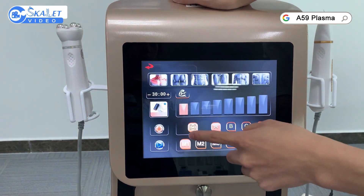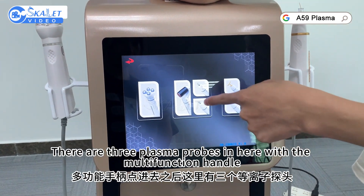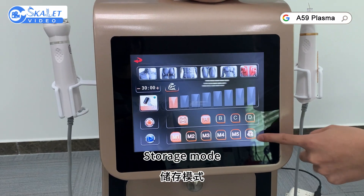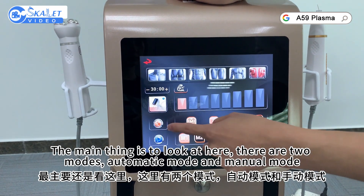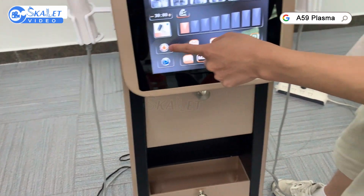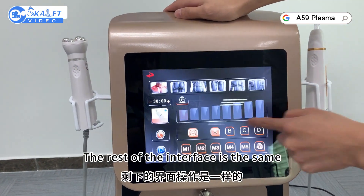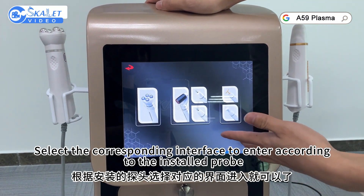Take a look at the other handles. There are three plasma probes here with the multifunction handle. Select operating position, set clinical time, regulate energy, and set storage mode. There are two modes: automatic mode and manual mode. Manual mode is operated with the foot pedal. In automatic mode, directly click the start handle to begin working. Click again to stop. Select the corresponding interface to enter according to the installed probe.